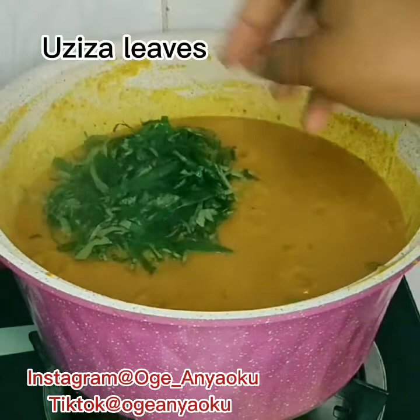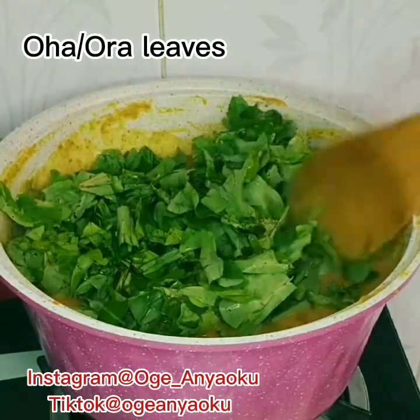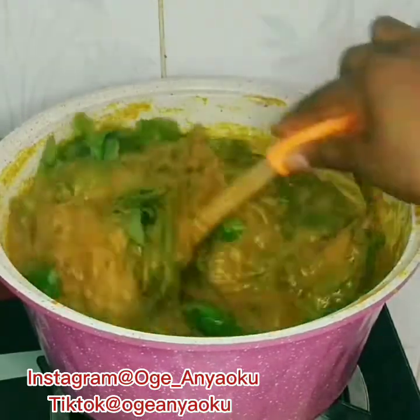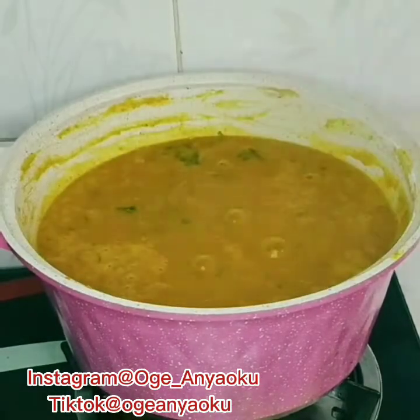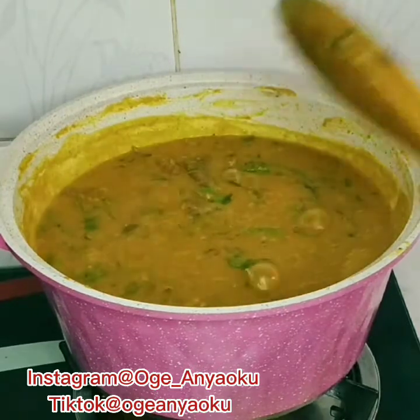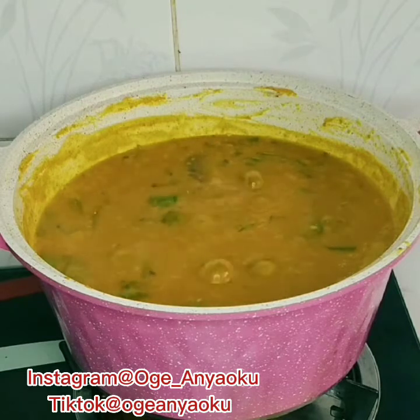Finally, it's time to add my uziza leaves and oha leaves. I cooked for an additional 2 minutes, and here we have it — our pot of oha soup. Which swallow do you think would go best with this soup? Leave your comments in the comment section, I would love to read them. Please don't forget to like and share this video. Thank you for stopping by, and see you in my next one — bye!